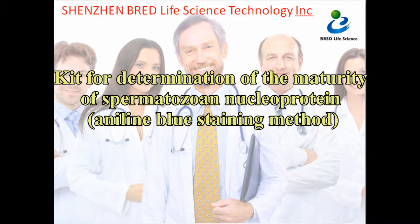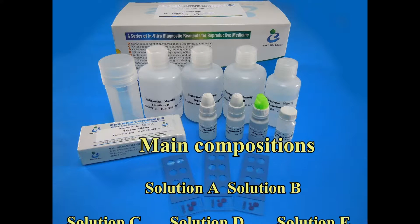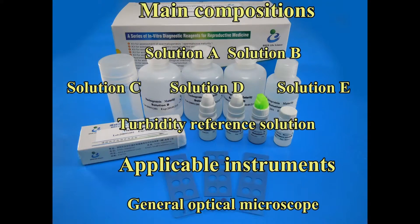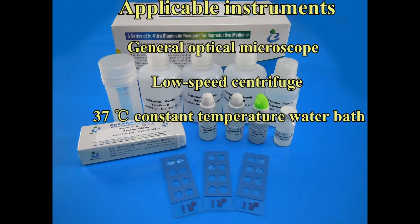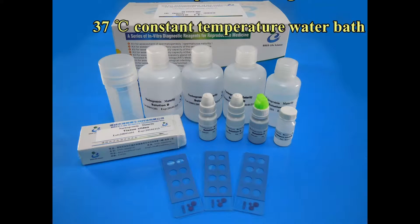Kit for Determination of the Maturity of Spermatozoa Nucleoprotein: Aniline Blue Staining Method. Main compositions: Solution A, Solution B, Solution C, Solution D, Solution E, and Turbidity Reference Solution. Applicable instruments include a general optical microscope, low-speed centrifuge, and 37°C constant temperature water bath.